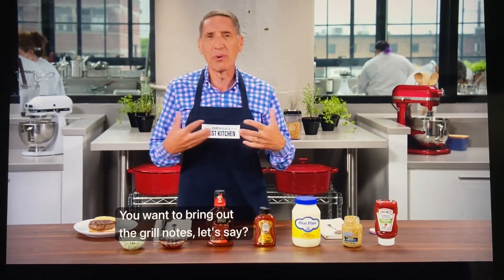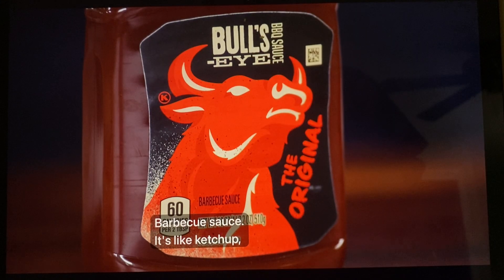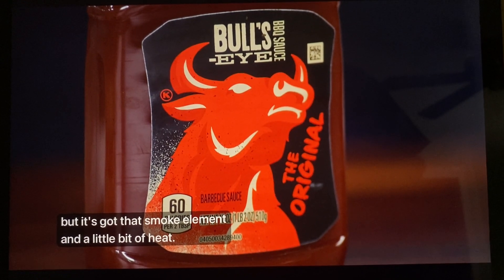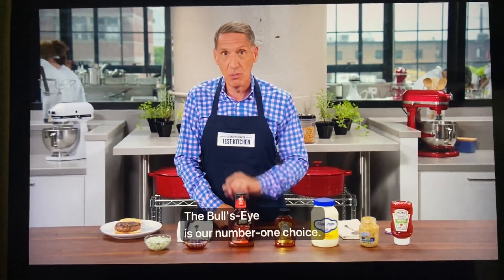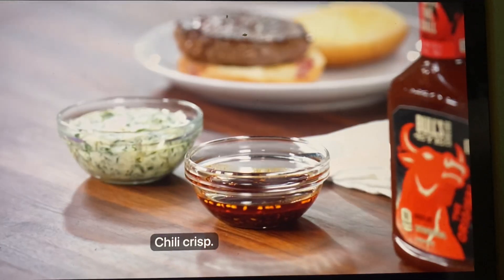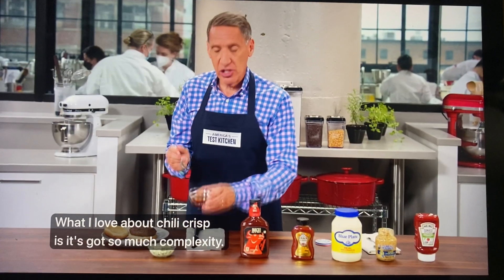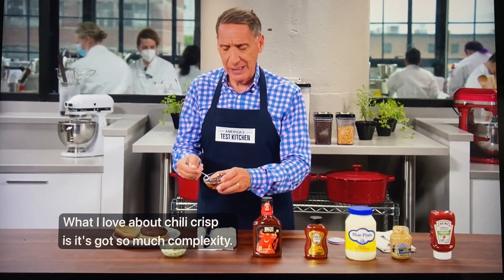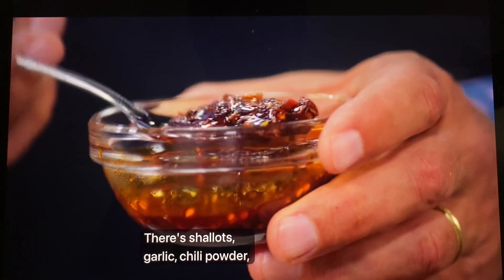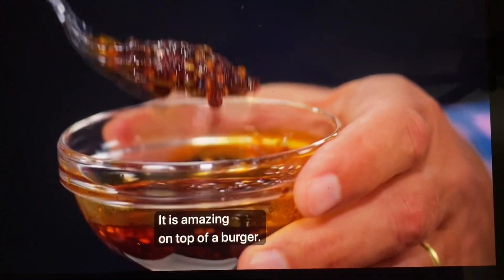If you want something smoky — to bring out the grill notes, or maybe you're indoors and can't grill — barbecue sauce. It's like ketchup but with that smoke element and a little bit of heat. Bullseye is our number one choice. For my two unexpected choices: chili crisp. You can make this yourself or buy it. What I love about chili crisp is it's got so much complexity — shallots, garlic, chili powder, Szechuan peppercorns, peanuts. It is amazing on top of a burger.